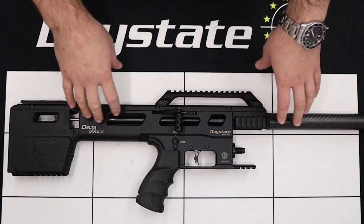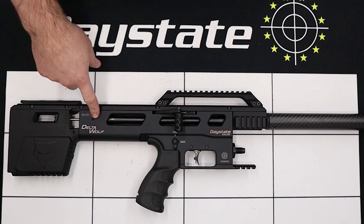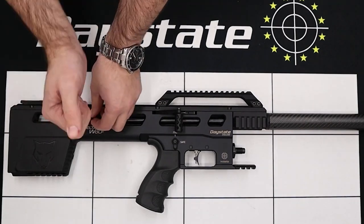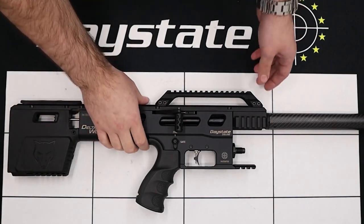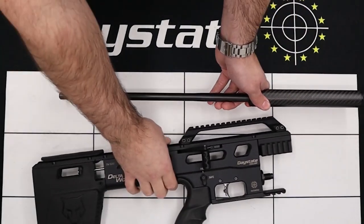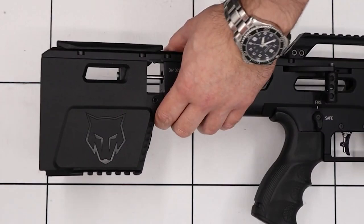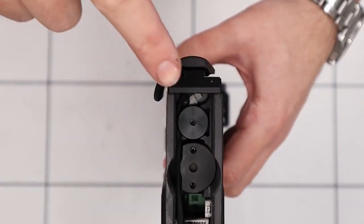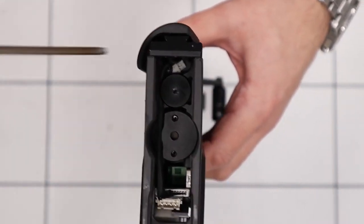The first thing we're going to remove is the barrel. To do that, we're going to loosen this grub screw here using a 3mm Allen key. This doesn't need to be removed entirely, just a few turns, and that allows us to slide the barrel out. The next thing we're going to be removing is this back piece — we'll upend the rifle and remove this bolt in the back here, using a 3mm Allen key.